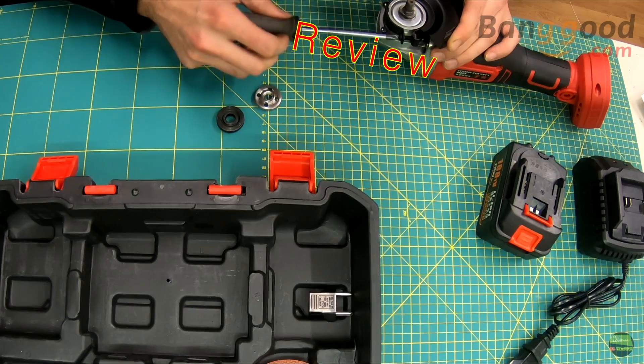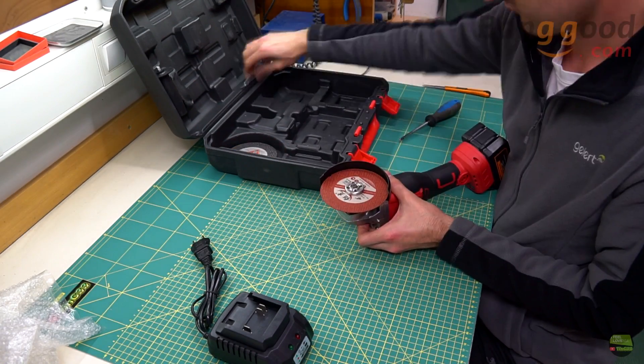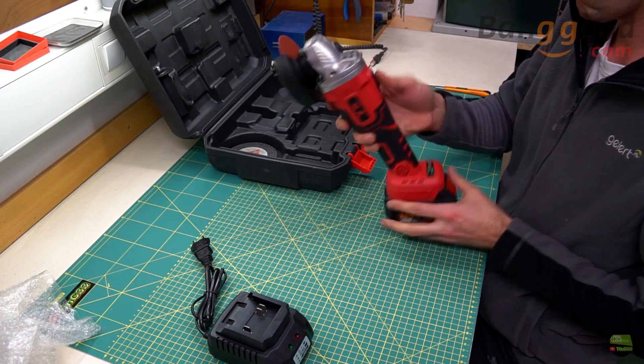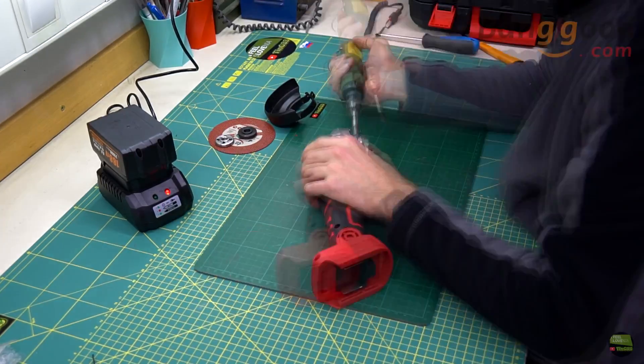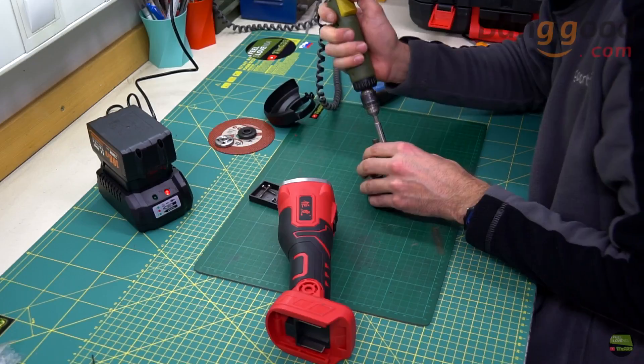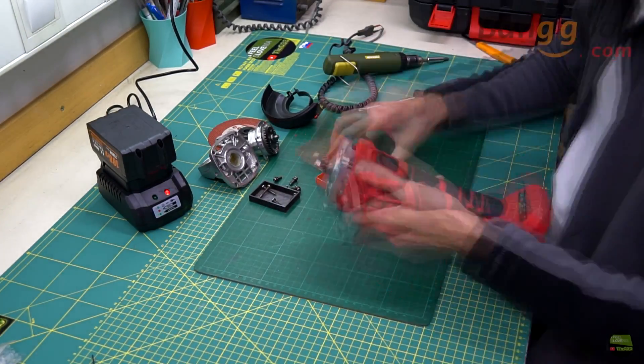First I mounted the shield and disc on the grinder and then started it just to see that it works. The second thing I did was put the battery on the charger and disassemble the grinder, so let's take a look at what's inside the housing.